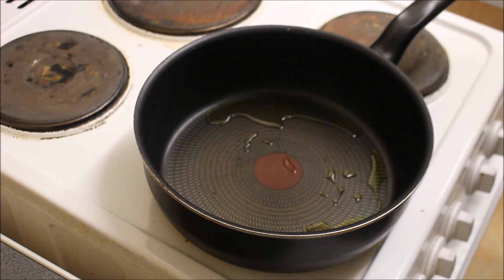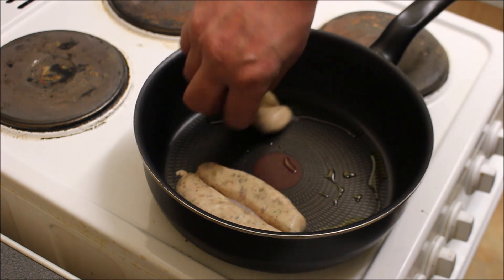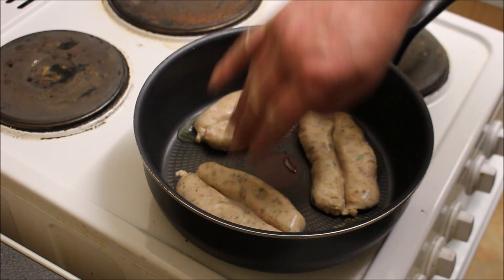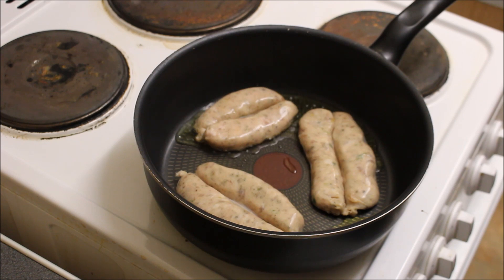So the first thing we're going to put in is our sausages. Now I've split them down the middle so they cook quicker. Also they cook crispier. You didn't need to see me do that because you all know how to cook a butterflied sausage. I'm still rough from the night before, but this is going to be fucking epic.